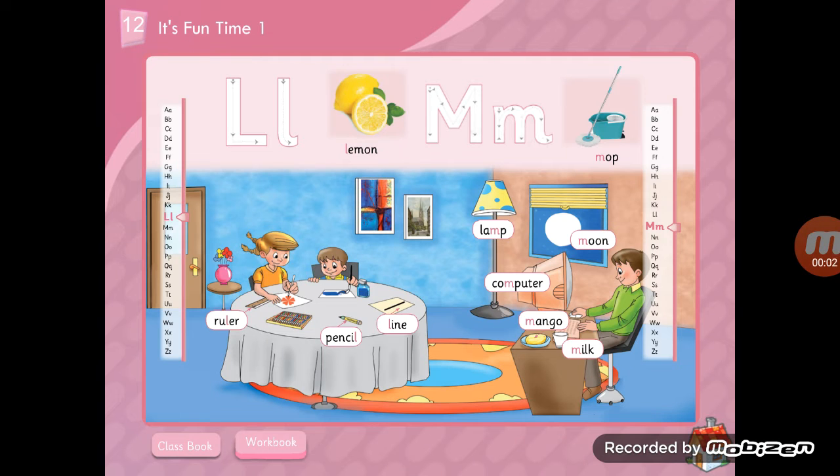Hi guys, today we are going to talk about letter M. Here in the picture we have many words with letter M that will help you know how to pronounce letter M correctly. We pronounce letter M like 'mmm' — the upper lip and the lower lip close together to make the sound 'mmm'. You are going to listen carefully and repeat the words many times in order to keep them in your mind. Let's start.